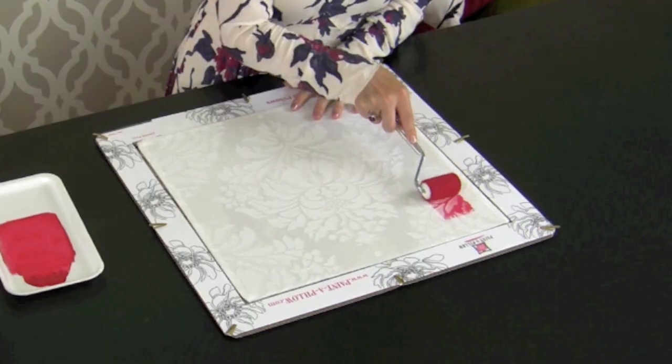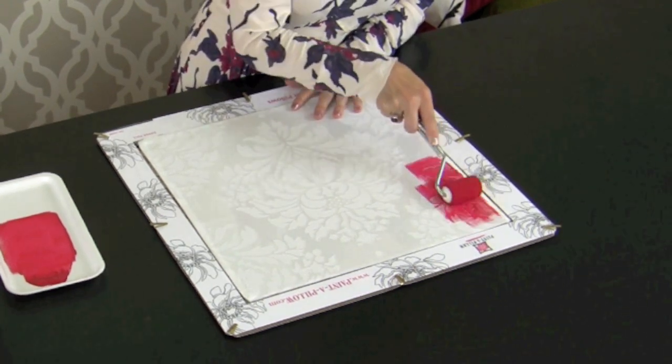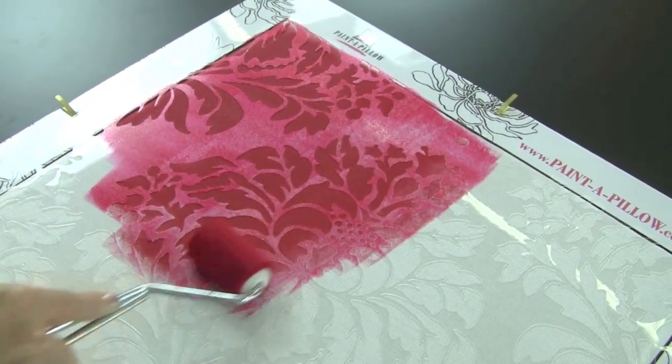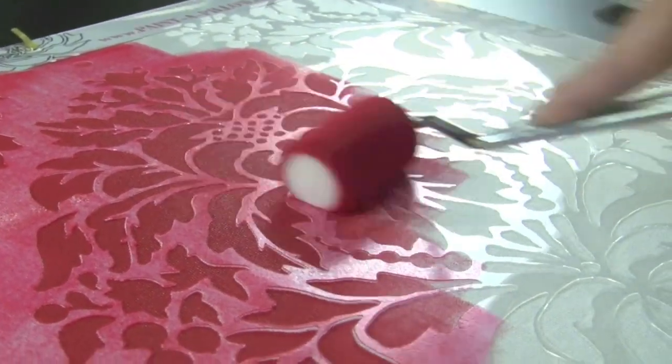Start rolling your stencil, building up coverage. Don't press on your roller too hard, because if you press too hard you may get some bleed, which we do not want. See how easy it is — just rolling over the stencil.